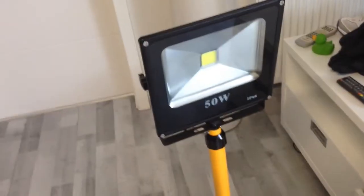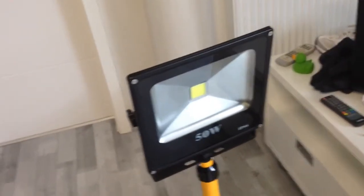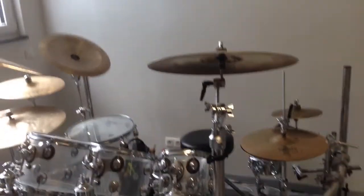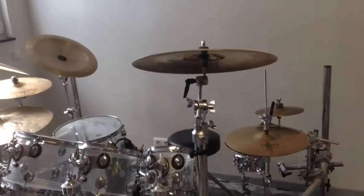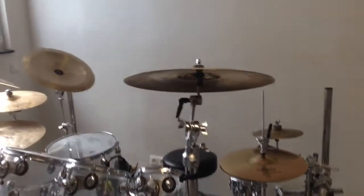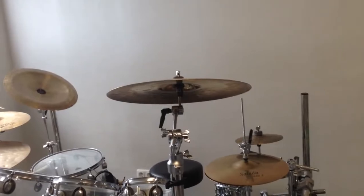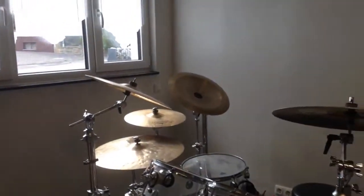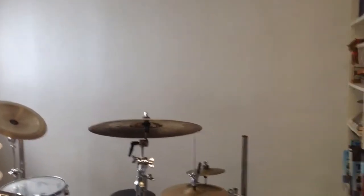What's up everybody? Welcome to the headlight test. When I make drumming videos, I have the problem that I don't have enough light because I'm recording with a cheap camera. As we can see, I get enough light from the windows, but I always use my lamp on the ceiling and there's still not enough light.